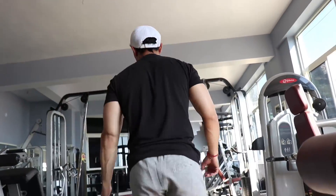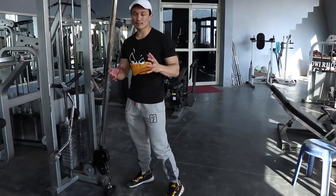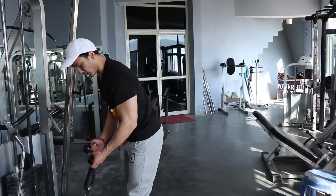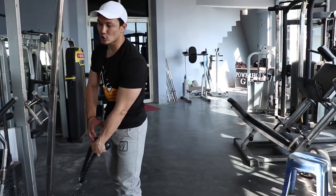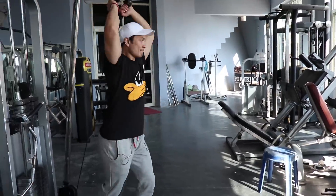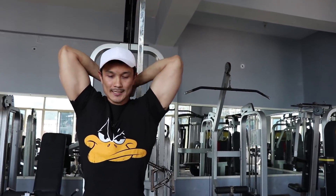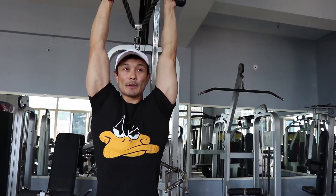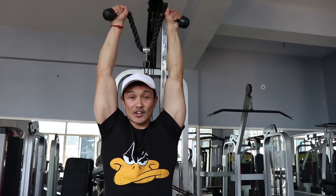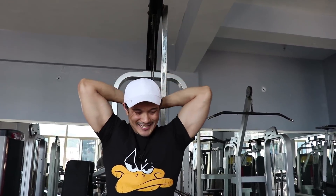After that, you have the rope extension — a cable exercise. Every gym has a cable machine. You attach the rope to the cable machine and the same principle applies: your shoulder needs to be extended. You go into the stretch position, then squeeze. On the top of the movement, open your wrists out to the side so that you get maximum contraction in your triceps. Stretch and squeeze, stretch and squeeze — focus on that full range of motion.